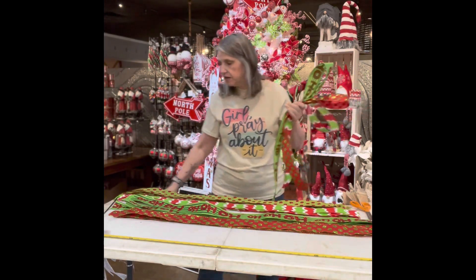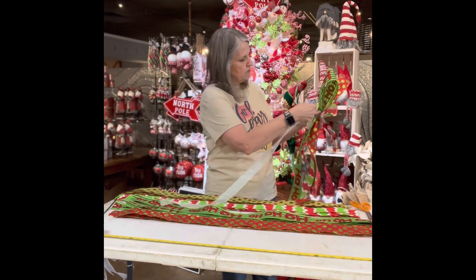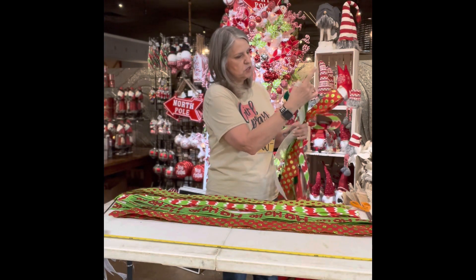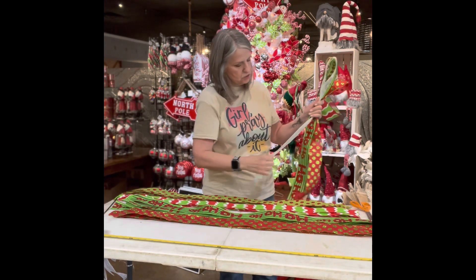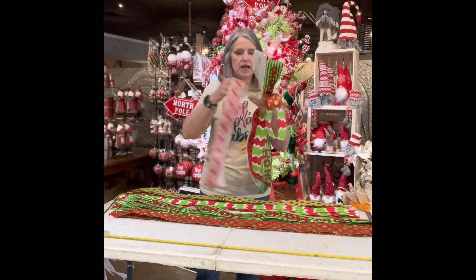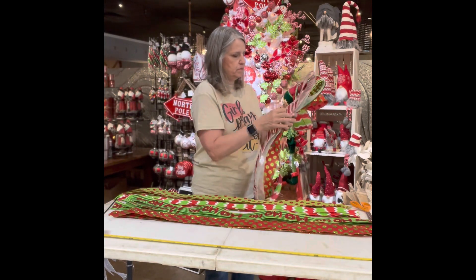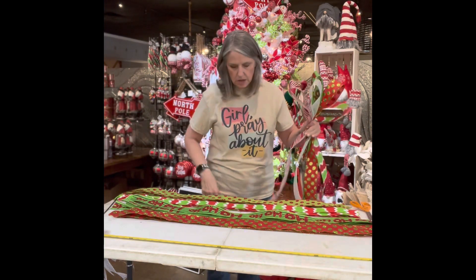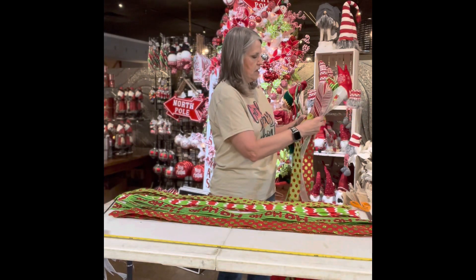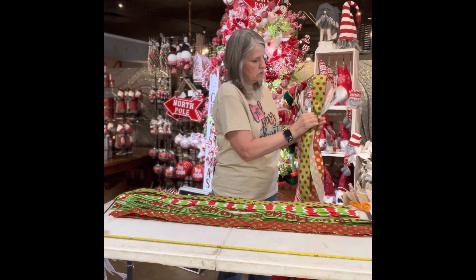Now I'm going to grab one of my thinner ones — this is an inch and a half. It's going to add a little bit of different dimension. Pull it up, make sure it's the same length, and then straighten everything out. Looks like you're making a bouquet. I'm going to grab another one from my piles — put it down, pull it up, pinch and go. Let's grab this green one here, put it in your hand, pull it up, lay it down, make sure it's equal, and then pinch and go.